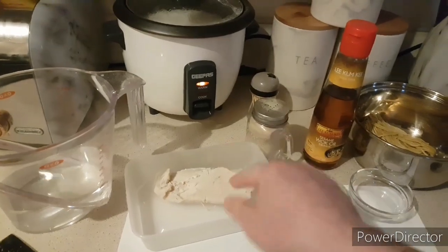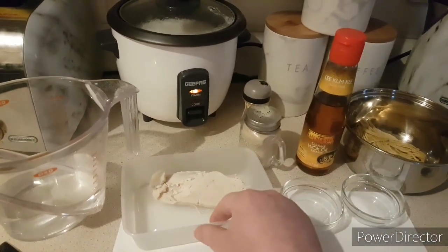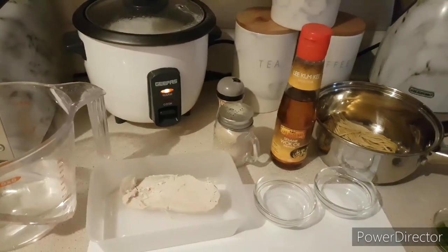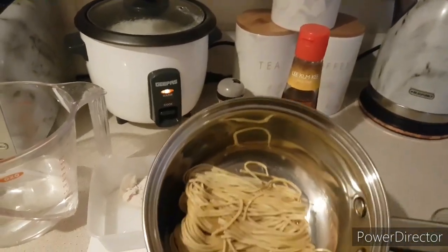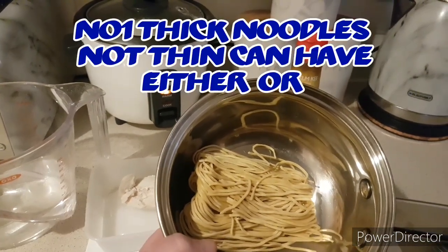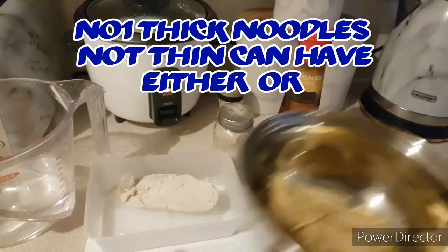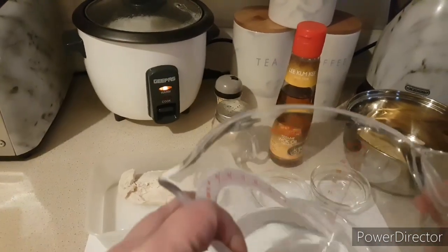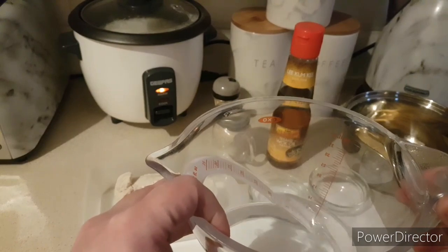Here I have half of a chicken breast, it's already been pre-poached. I also have about 90 grams of fine noodles and 300ml of water.